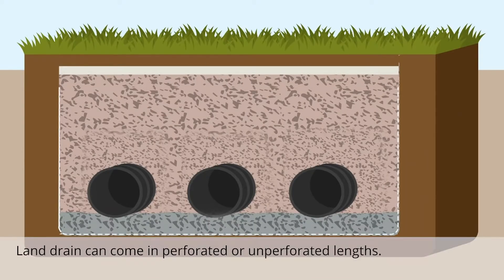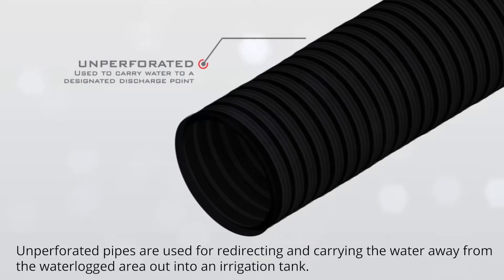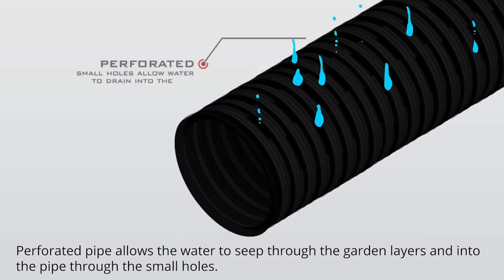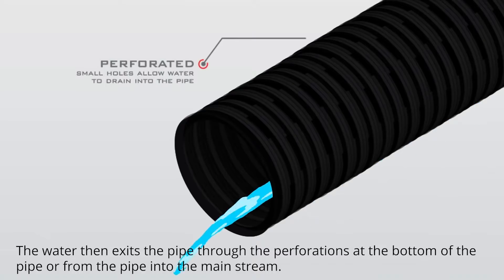Land drain can come in perforated or unperforated lengths. Unperforated pipes are used for redirecting and carrying the water away from the waterlogged area out into an irrigation tank. Perforated pipe allows the water to seep through the garden layers and into the pipe through the small holes. The water then exits the pipe through the perforations at the bottom of the pipe, or from the pipe into the mainstream.